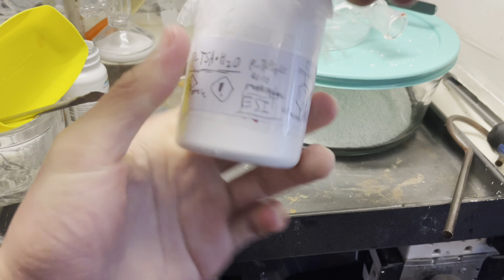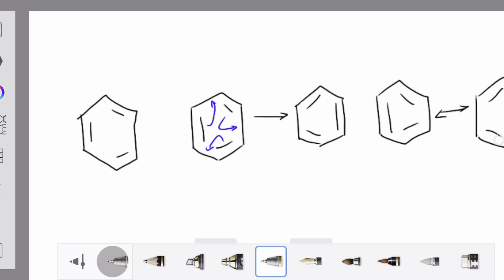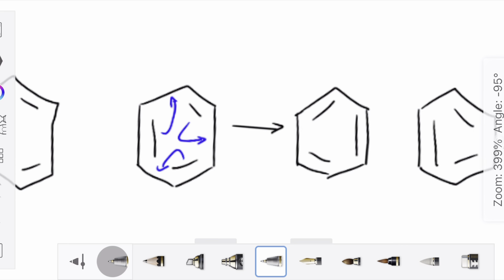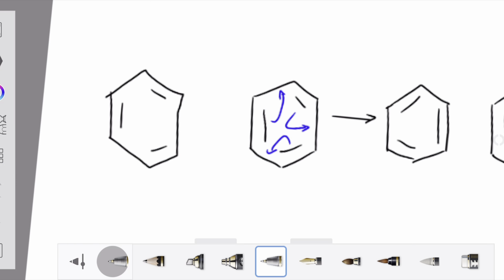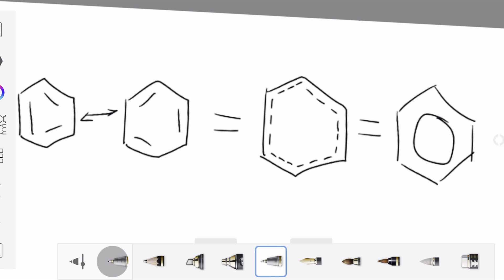Now let's talk about why para-sulfonation is favored. First, let's take a look at the benzene ring. The benzene ring has double bonds on it. Through some electron transferring, you can change the double bonds to a different spot. This overall does not consume any energy, which means that benzene, or the benzene ring, will readily interconvert between these two forms. Resonance.